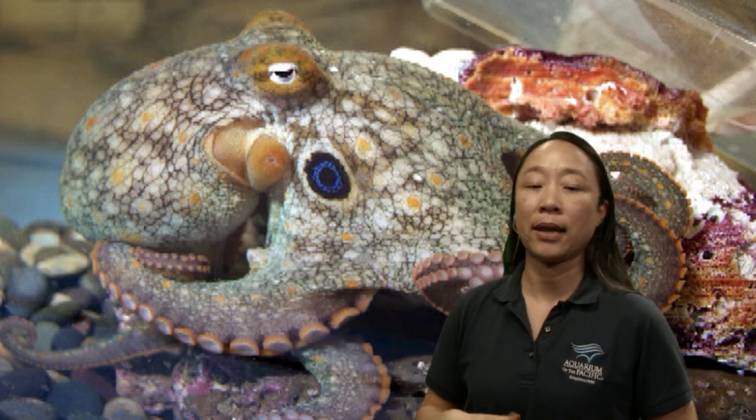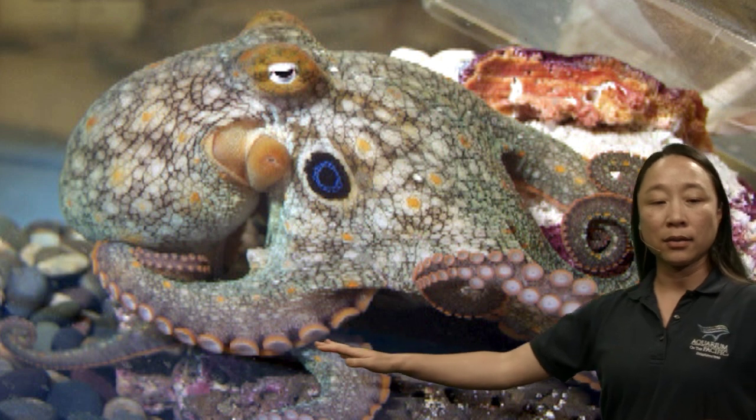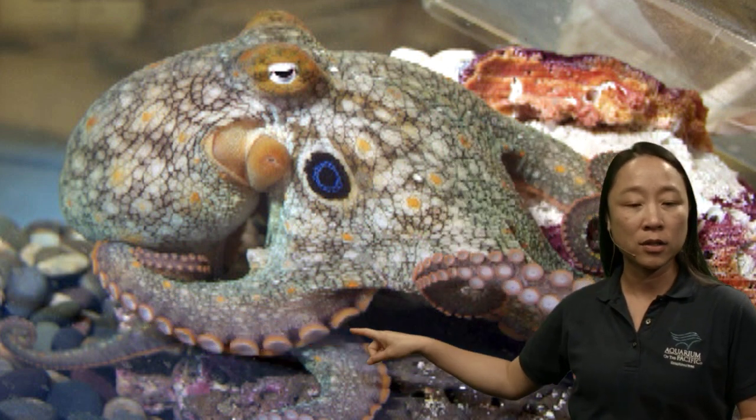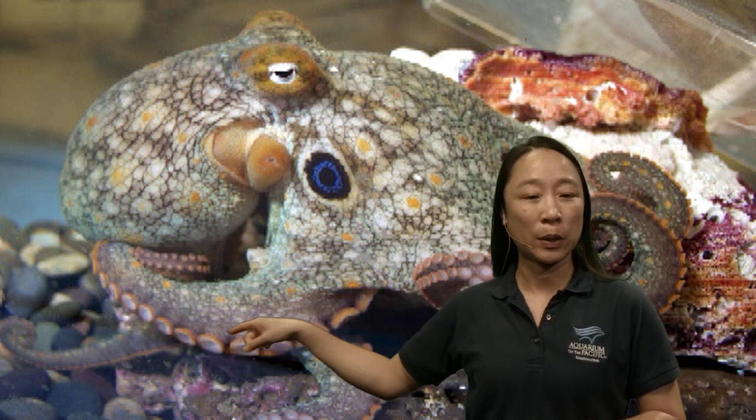Take a look at this animal. If you were to point out the different external anatomy or body parts of this octopus, some things might be easy — we can see they have arms, and underneath their arms are all these really cool suction cups. We'll revisit suction cups in just a little bit.